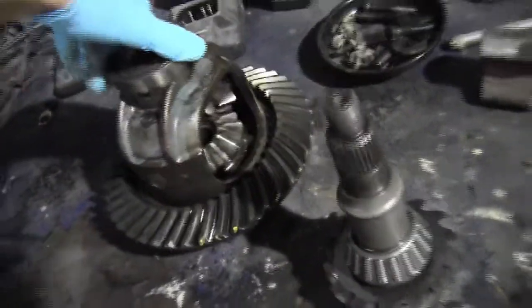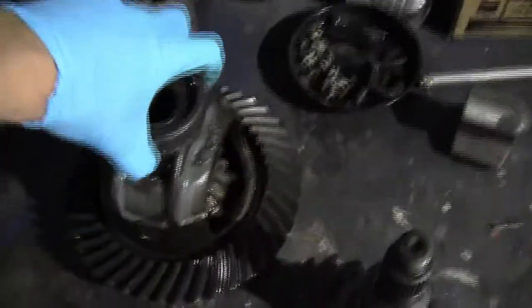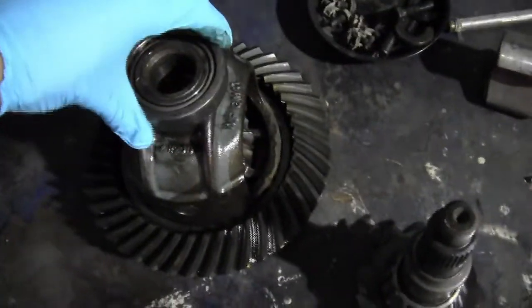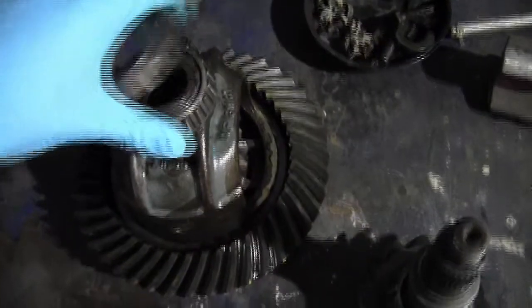And that's pretty much how a differential works — nothing incredibly fancy, but it's confusing unless you can see what's going on. Depending on the application and the size of it, you'll have a different kind of bearing. For a vehicle application, most times you'll have a tapered roller bearing, which is what we have here.